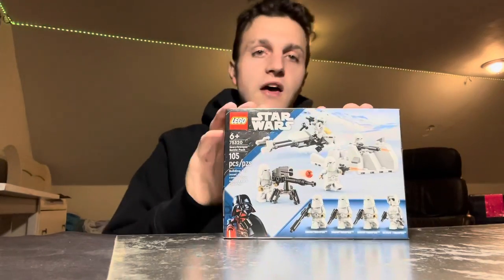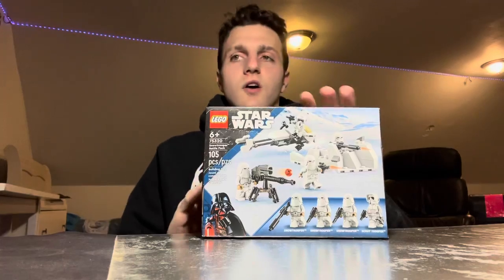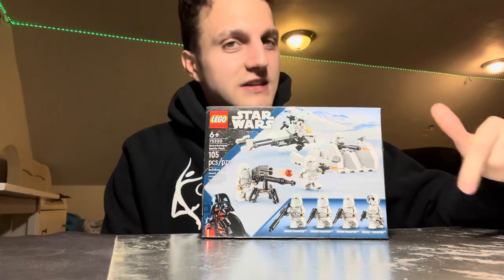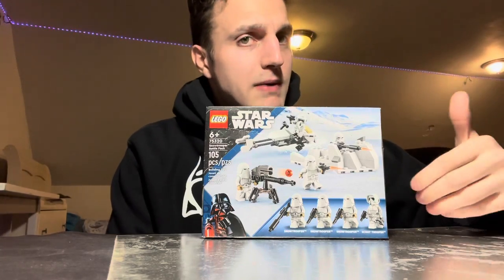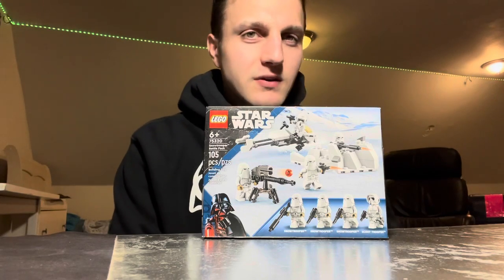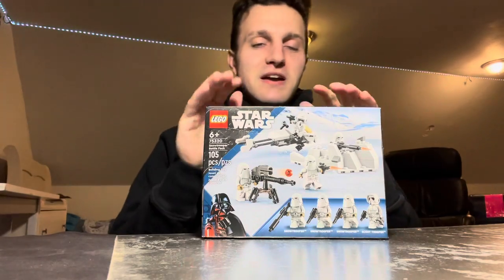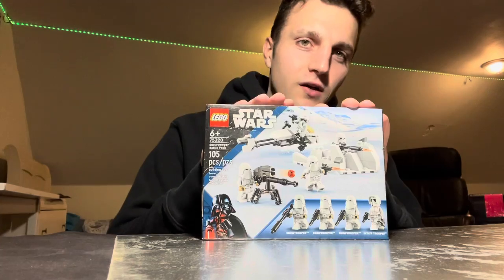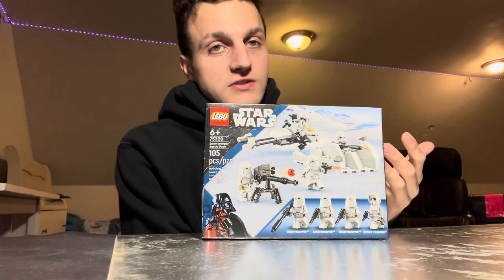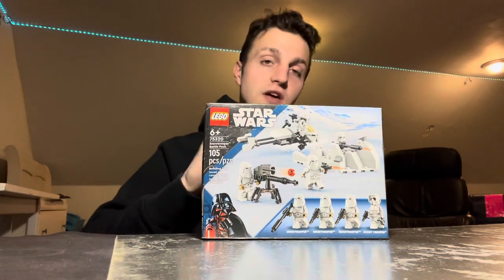You also get the turret and the speeder bike shown on the back, same as the front. This set retails in the US for about $20, which is a bit more than what we're used to with battle packs — they used to be about $15. LEGO decided to bump up the price, which is unfortunate. This should really be $15, but LEGO Star Wars has started doing minifigure packs at $15 where you get three characters.